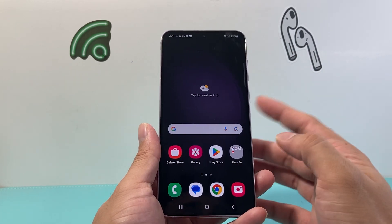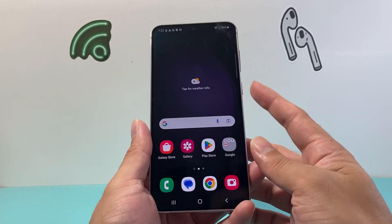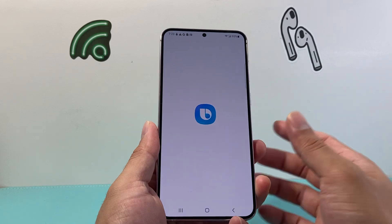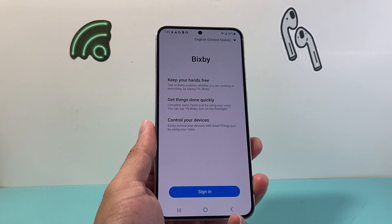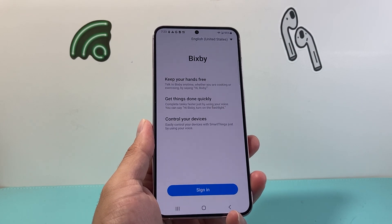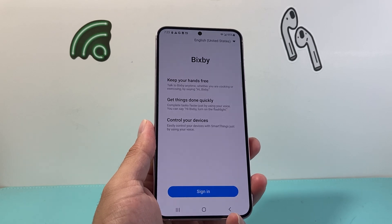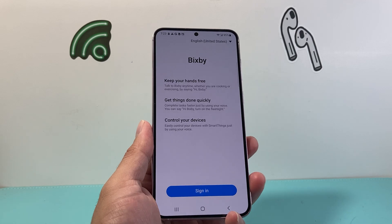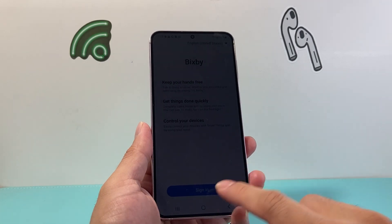The last way to do it is using Bixby. You can activate Bixby using that side button or the power button. If you press and hold it will activate Bixby, and you can say 'Hey Bixby, power cycle my phone,' or 'Hey Bixby, turn off my phone,' or 'Hey Bixby, restart my phone,' and it will go ahead and do that for you as well.